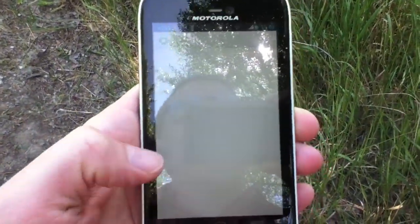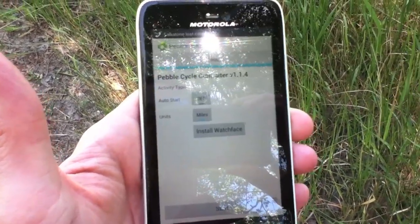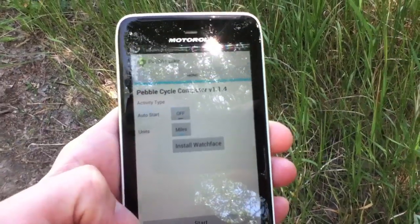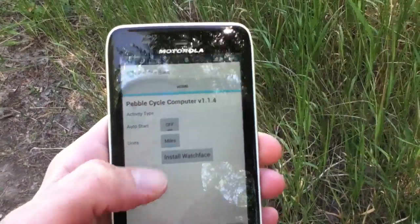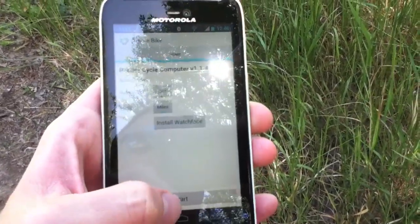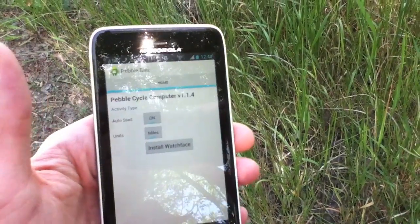The UI is ridiculously simple. You've got your auto start, and then you've got miles — you can switch it to kilometers. And then a button to install the watch face, which I've already done. And then you just have the start button, which will go away if you set auto start.